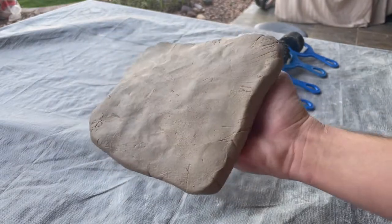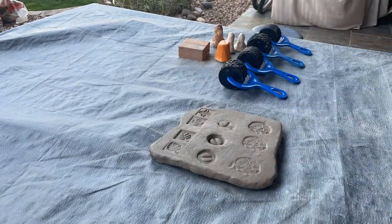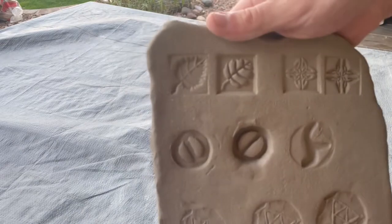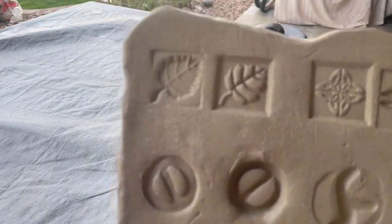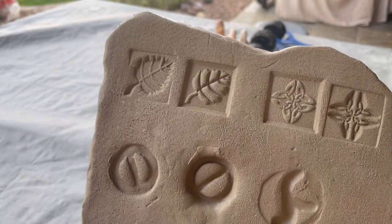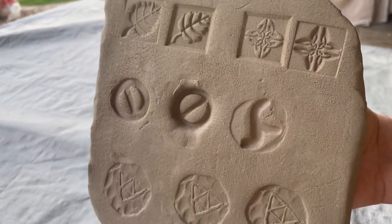We're going to demonstrate by using a very thick slab of clay to see how well they print. Now we can see how well they printed. On one side we've got our singular hand stamps — the top right and left are the wooden ones. You can see the leaf stamp actually prints very well, and same with the Celtic symbol. Each side of the stamp gives it a slightly different look, but it still shows the same image.